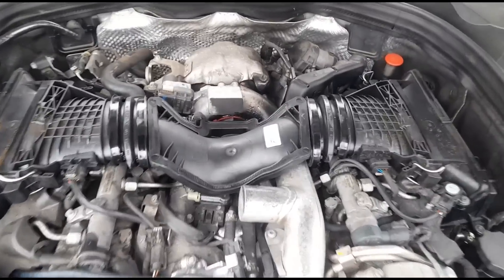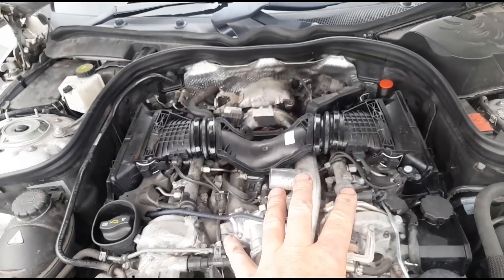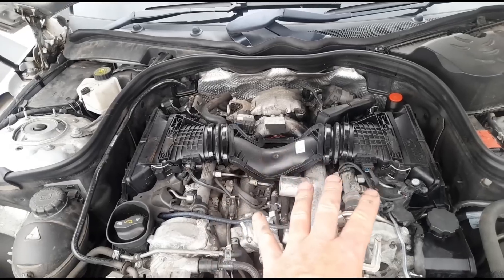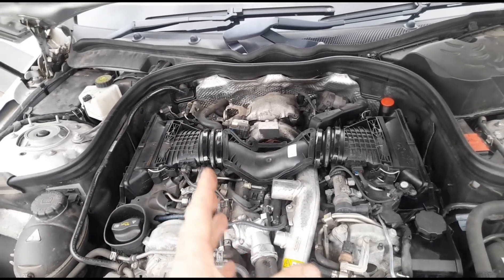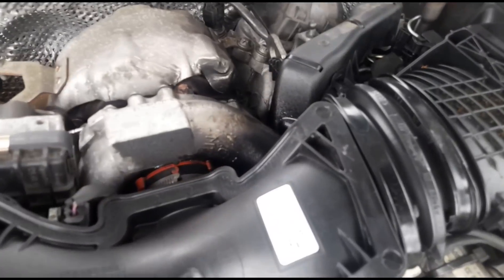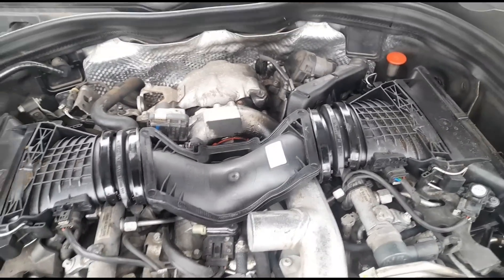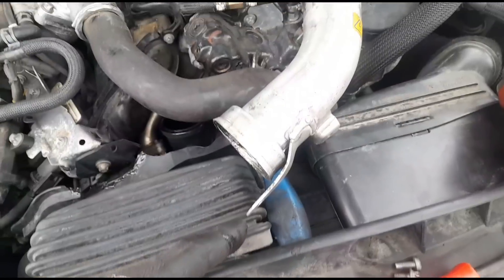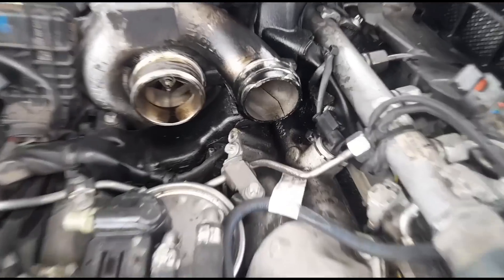Where they went wrong is they didn't fix the underlying issue first. If you do a forced regen without finding the root problem, you've fixed it only temporarily — maybe 100 miles, 200 miles, could even be 20 miles — before the engine light flags up again. What we're looking at here is definitely the cause of the problem. We're going to start dismantling this area and look at why it's leaking.